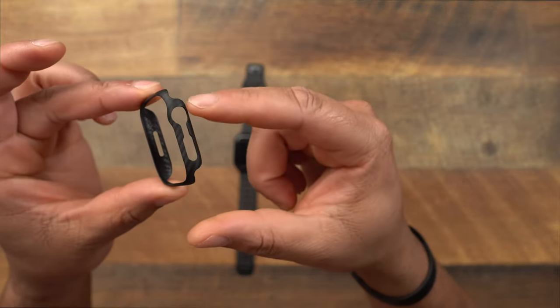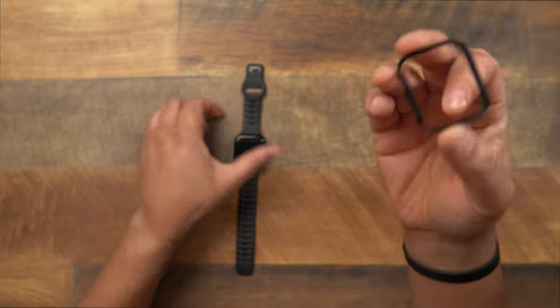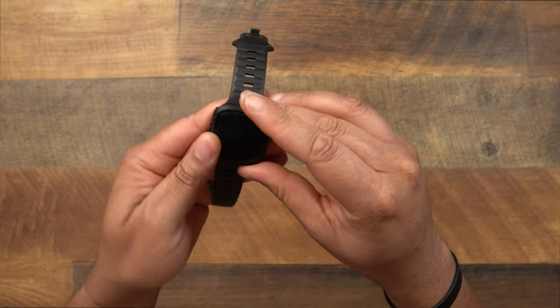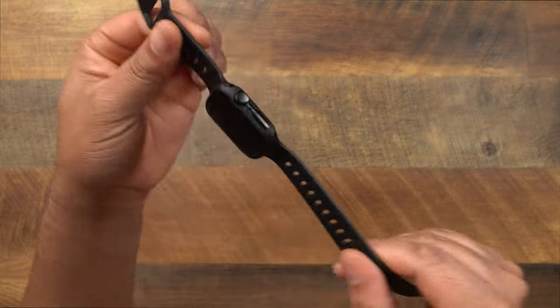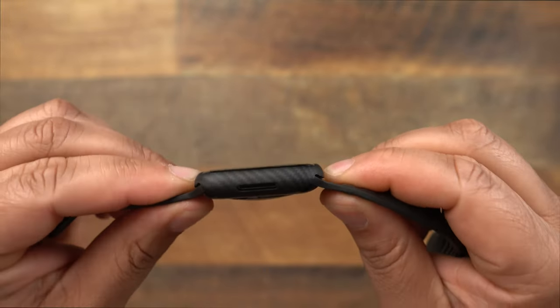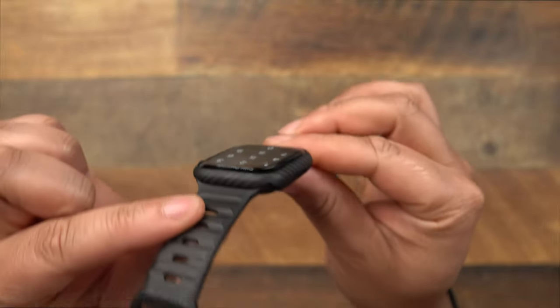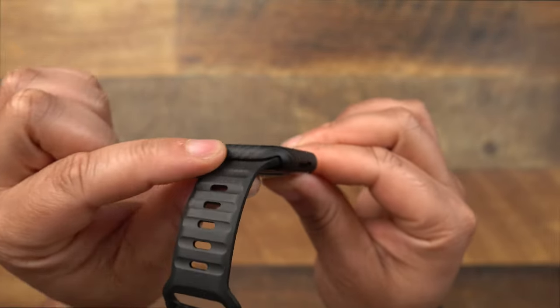It has all your necessary cutouts when it comes to your Apple Watch — a cutout for the knob, cutout for your button, and a cutout for your speaker. It just slips on very easily, slap it on and pop it on and you're good. Nothing too hard, nothing too difficult when it comes to installing it.